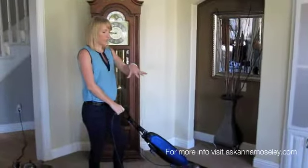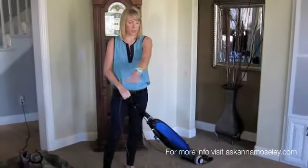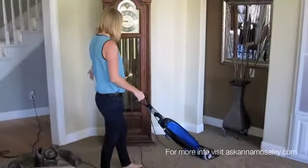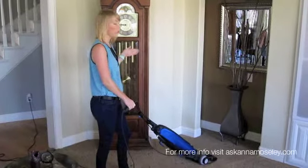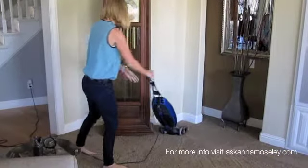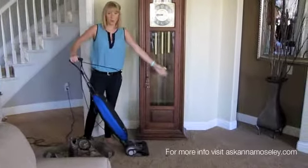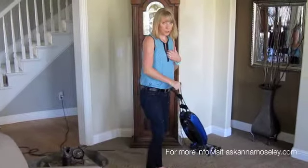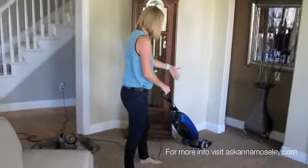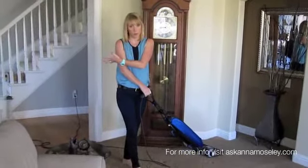Now I've gotten to this side of the room. I moved this chair so I could vacuum this area. I've done my first row by the couch and my second row after the coffee table. But now I've got furniture behind me, so I want to make sure I vacuum up to it rather than just around it. So I'll actually turn around and vacuum this strip with lines going this way, and then vacuum my way out of the room.